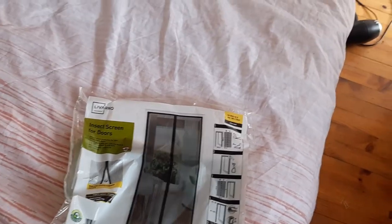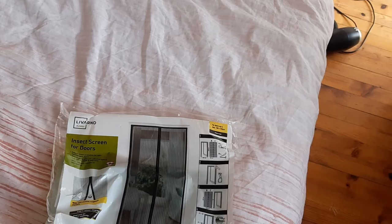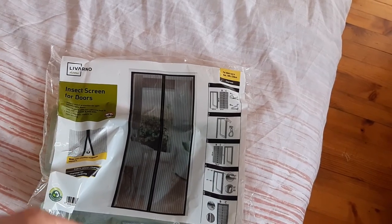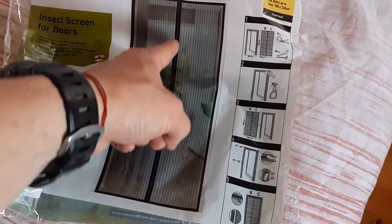I'm fixing everything, and because there is always something to be fixed or to be eaten by a mosquito, I want to show you today this insect door screen. This one is from Lido but you can find it in all kinds of brands, in all kinds of shops. The main thing is that this has magnets in the middle.